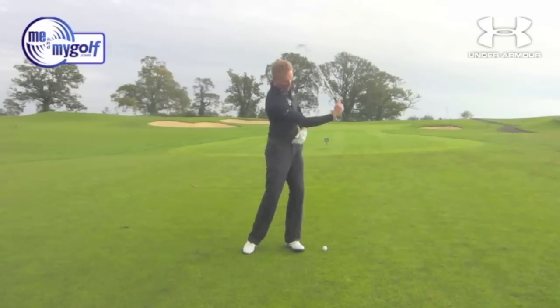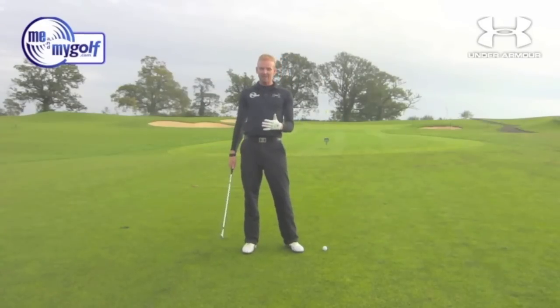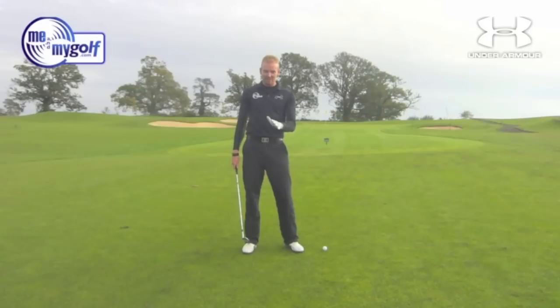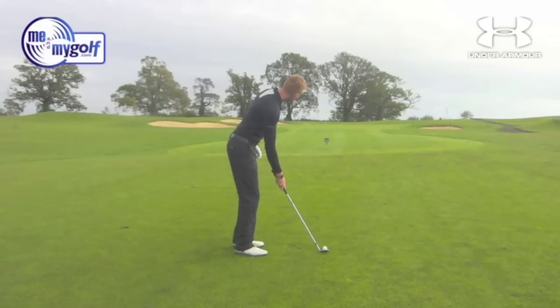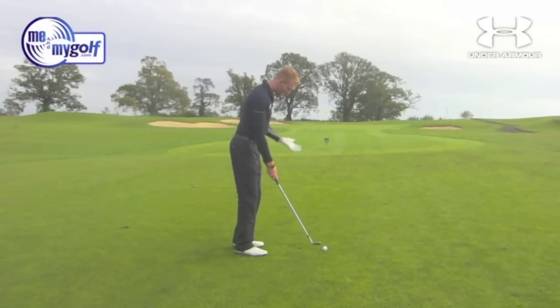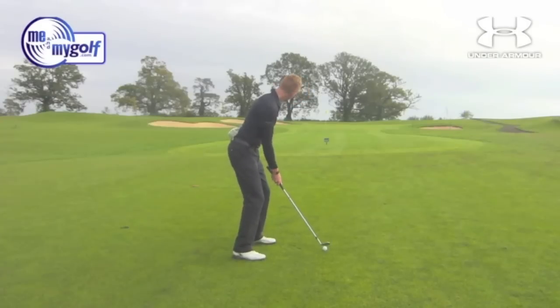I've done this a few times, but you'd be really surprised how quickly you can actually get this. So I've had my practice swings, I'm going to give it a go. This is take one, I promise. So we've got a 50-yard shot, slightly uphill. I'm going to get my left hand, put it behind my back now. No idea where I've got my glove on. So from there, let's have a go one-handed.